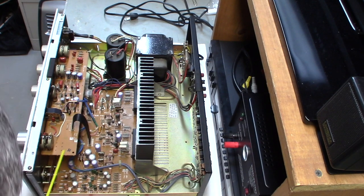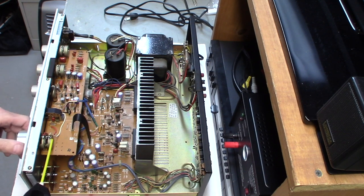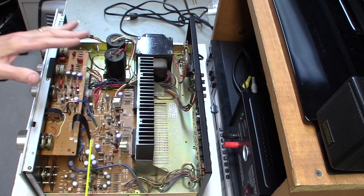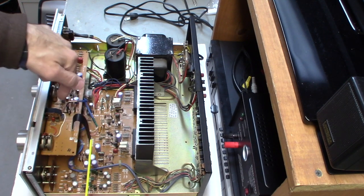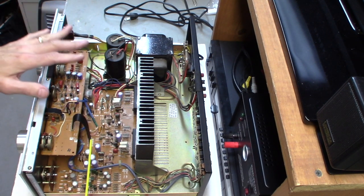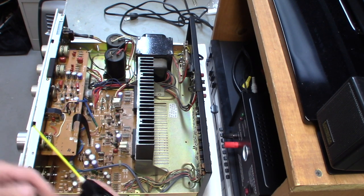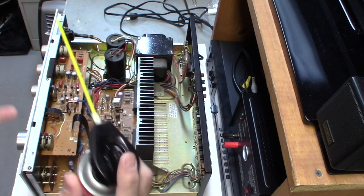Spraying in here is going to clean up the gum, release all the oxidation, clean the components, and everything's going to sound better and be smooth and clear. First of all, make sure it's unplugged — that's number one. I also like to clean it up a bit while it's open. The product says it's safe for components, so you don't have to worry. A little bit goes a long way — give it a little shake. This is my first time using this, so let's check it out.